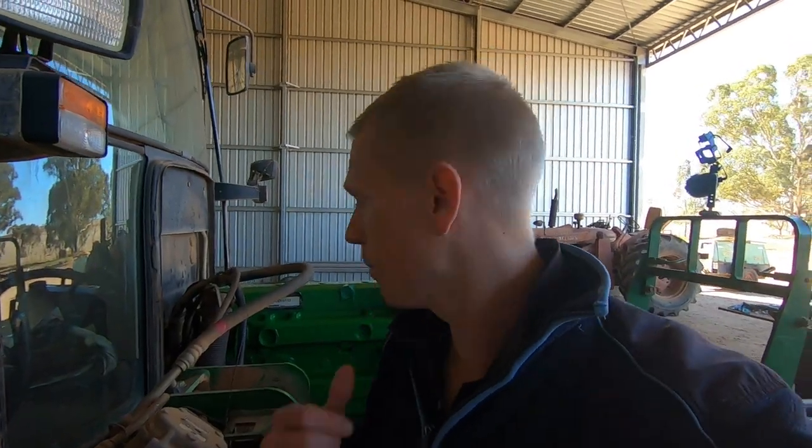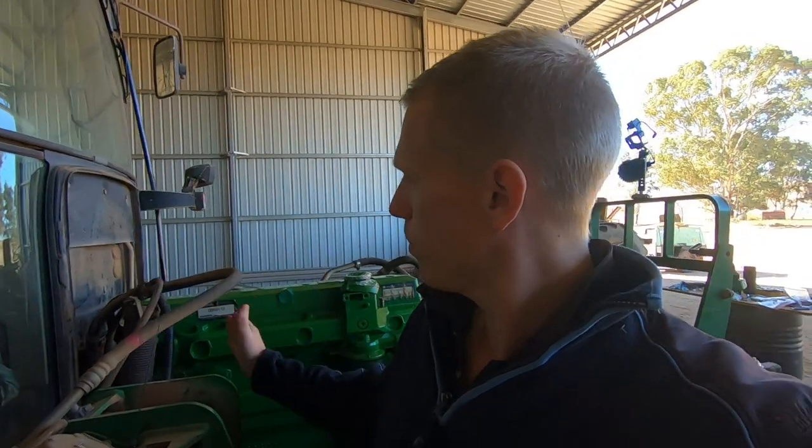G'day guys. Just a quick update on what's going on here - it's going back together. Got the specs from the dealer for the liner protrusion: you're allowed one to four thousandths of an inch. I did a double, triple, quadruple check at the back there. The lowest I had was about 1.75, so we're within specs. We've got plenty there to work with.